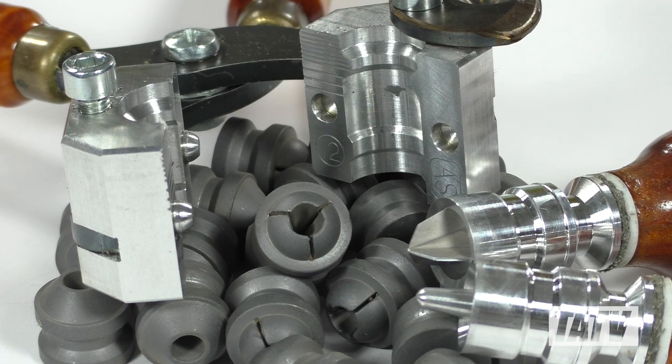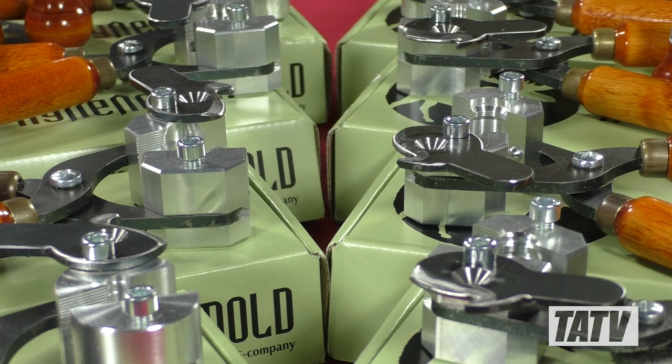Today we're going to take a look at a really cool slug mold, the Grizzly Paradox. This is one of the premium Russian slug molds I mentioned in last week's video, and so far I really like it.